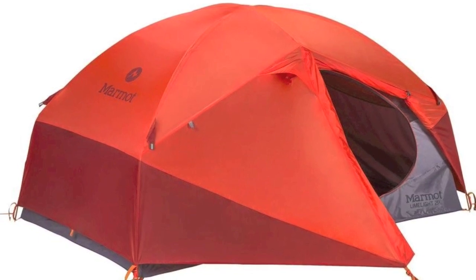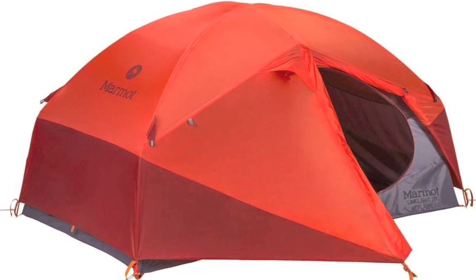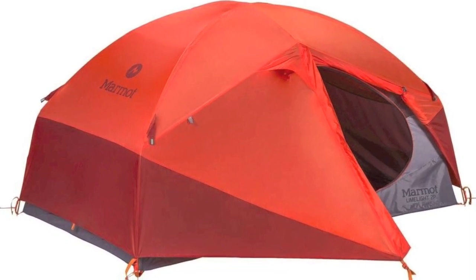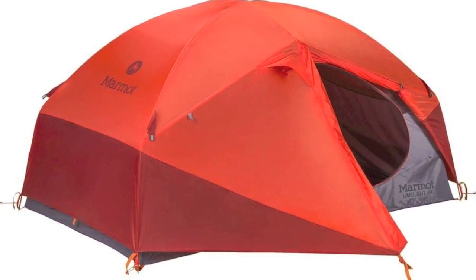I did get to see a Big Agnes Fly Creek two-person setup next door to my camp, and although the one-and-a-half pound weight sounds good, it is way more expensive and is really not big enough to actually fit two people. Thanks for watching and see you on the trail.